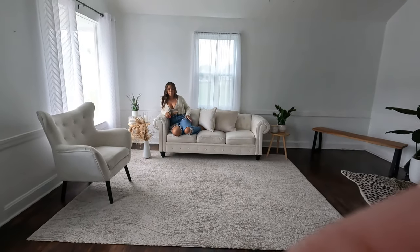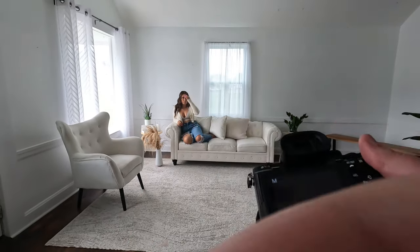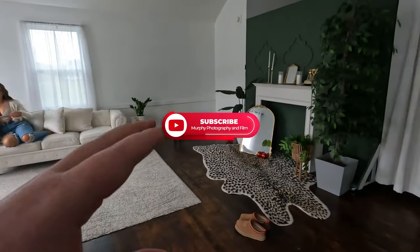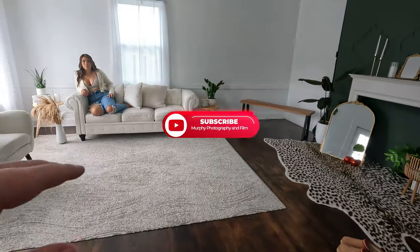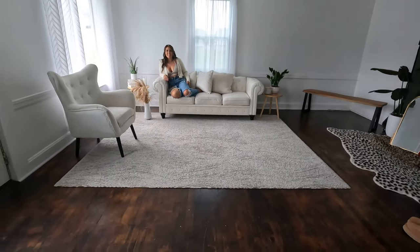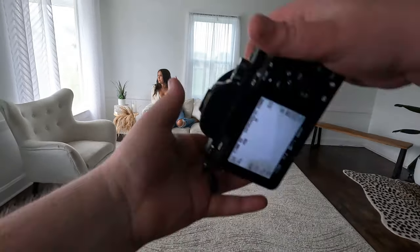Okay, we're just gonna run through this — this is gonna be a POV shot. This shoot is gonna be a lot different than just your regular photo shoot. So same thing, kind of like look out to the window and stuff.